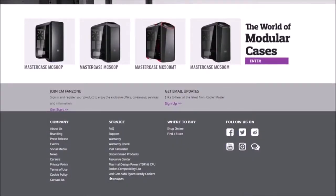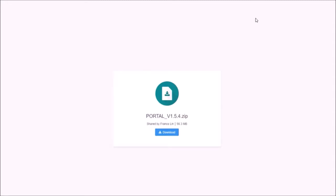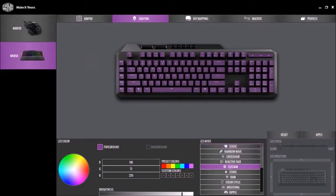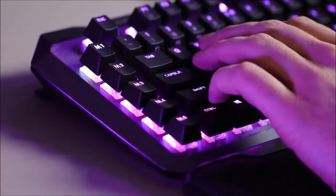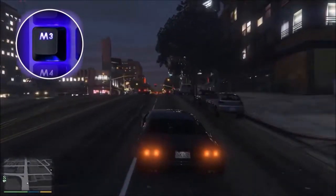The MK850 uses Cherry MX RGB Red switches. This is a linear switch with an activation force of just 45 grams, a 1.2mm actuation point, and 4mm of total travel. As long as we use the default M1 mode, this keyboard will work like any other mechanical keyboard with red switches.